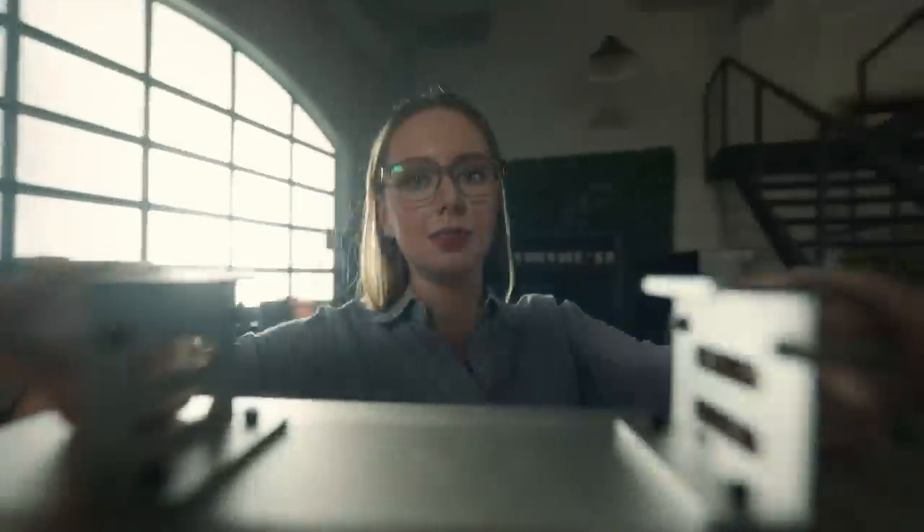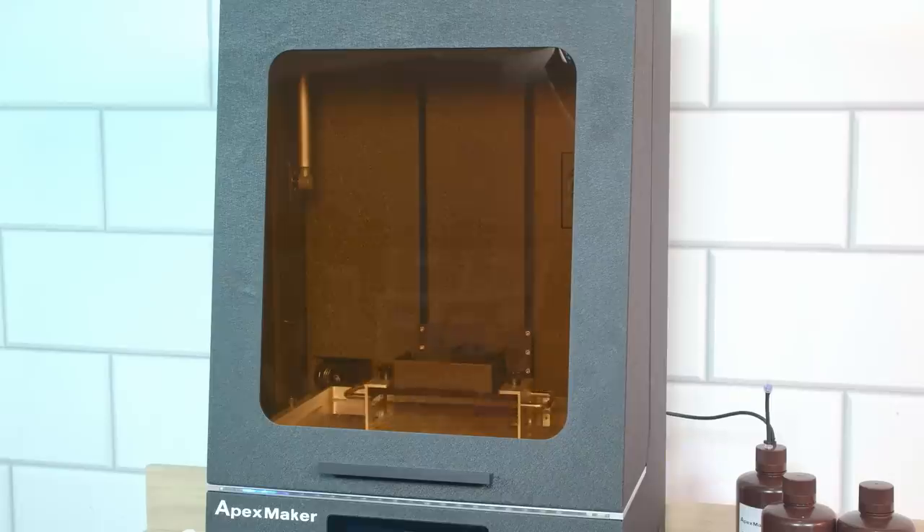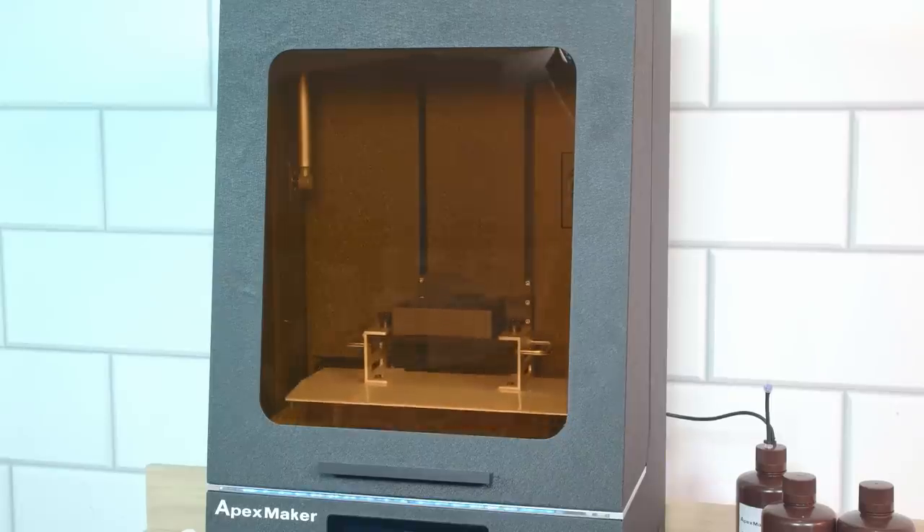It's worth noting we received a prototype printer for our review, so keep that in mind. The printer is boasted to come with a pre-calibrated build plate to ensure no manual leveling is required. After our very first print failed to print anything, Murray had to manually re-level the bed. After he did that, it was mostly effective. I couldn't name a printer that doesn't have some level of failure rate, and the remainder of our prints with the machine were completely fine.